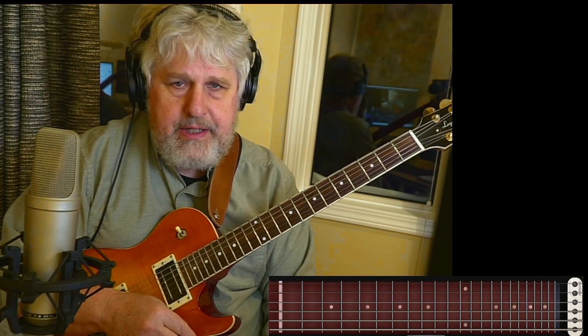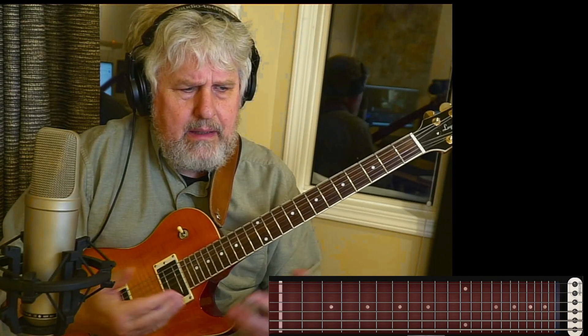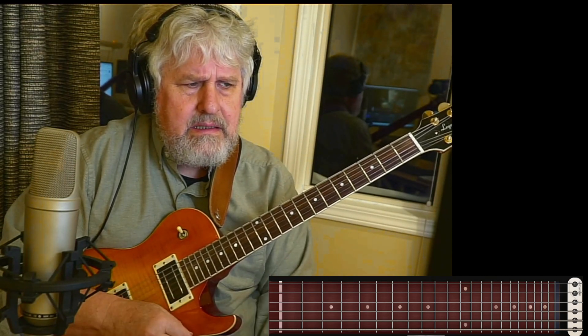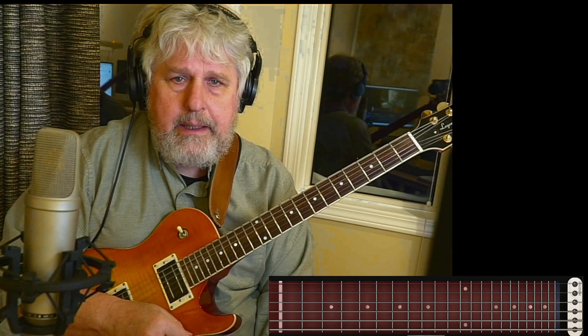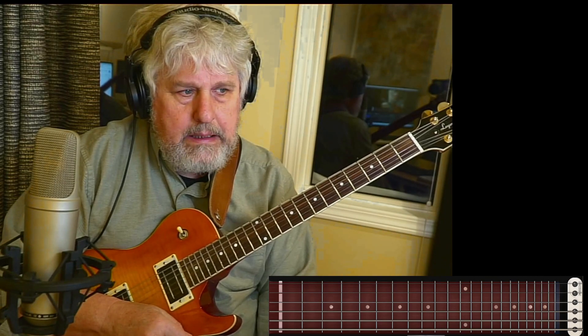Hey, good to have you back. I'm going to take a look at a classic jazz standard today, and we're going to do a chord melody. I would say this is somewhere in the medium difficulty category, but it's a lovely chord melody, lovely ballad, and it breaks into a swing really, really nicely too.